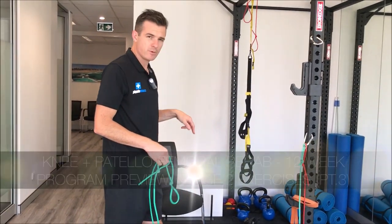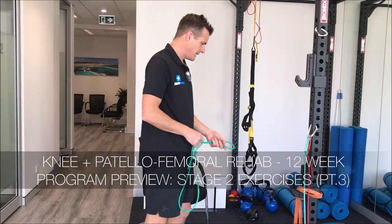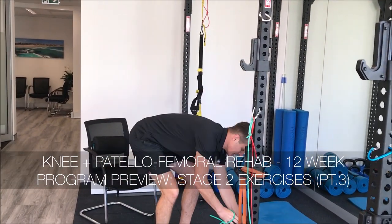Now the other way you could do that, if you don't want to do it sitting down, is you do it standing up. So that's a bit of a more advanced level, but what you can do when you're standing up is put it down low.